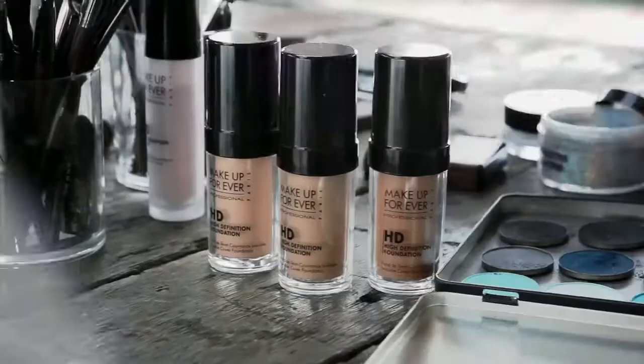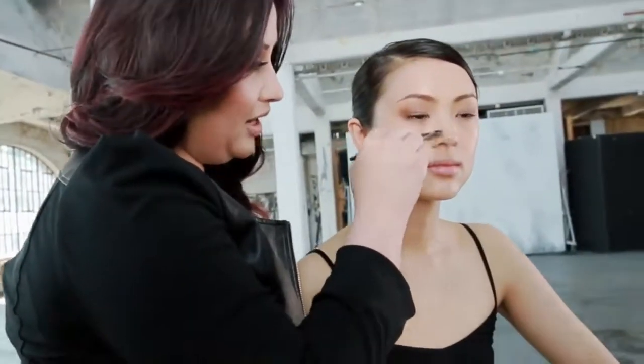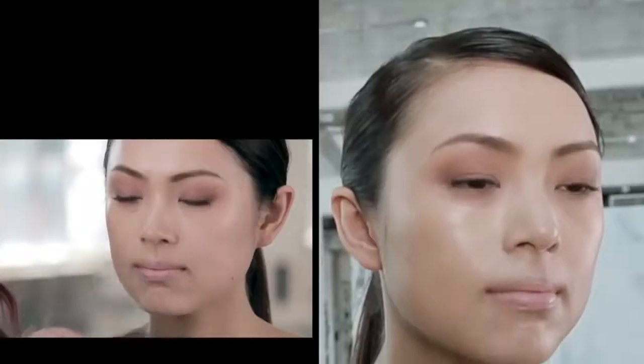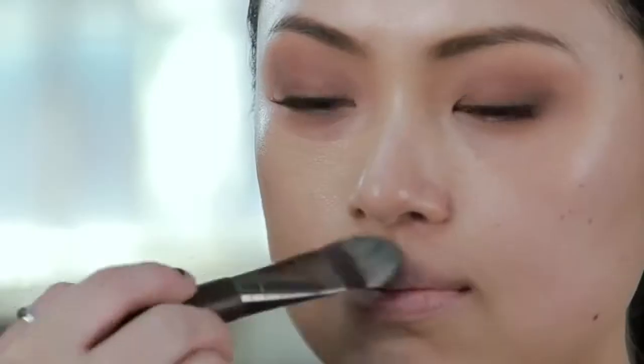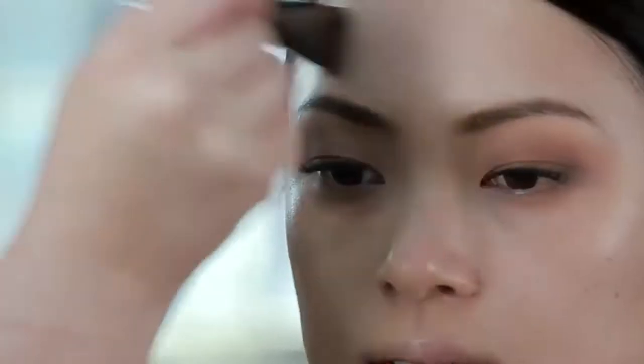I've chosen for you HD Foundation. We're going to start with a foundation brush, loading both sides with foundation. I like to start right through the nose area and stretch out, framing the face and working towards the hairline. I can also use the bristles — the tip of the brush — to blend. It gives such a smooth, even finish on the skin.